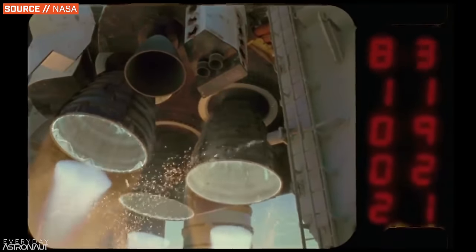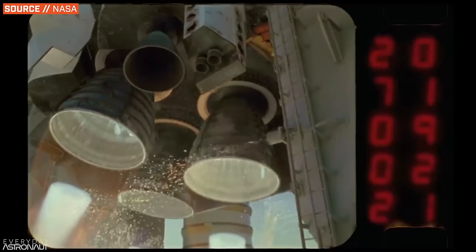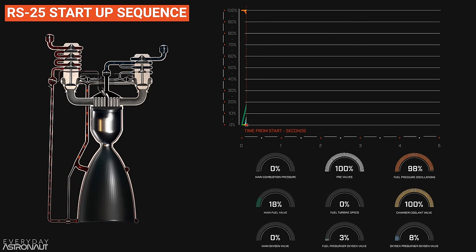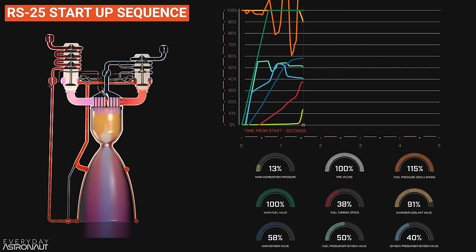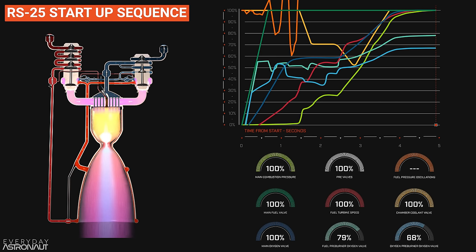At 3.8 seconds, the system goes into fully closed-loop mixture control — only the fuel preburner oxygen valve is used to ramp up the correct mixture ratio in the main combustion chamber, trying to get to that 6:1 ratio, which will occur right around five seconds when the engine has fully reached operating power levels. During this ramp-up period we're awarded with those gorgeous shock diamonds, or Mach diamonds, on the RS-25. It's honestly crazy to me that this all happens in such a short period of time, and that they could ever achieve the reliability they did with the Space Shuttle and now with SLS.